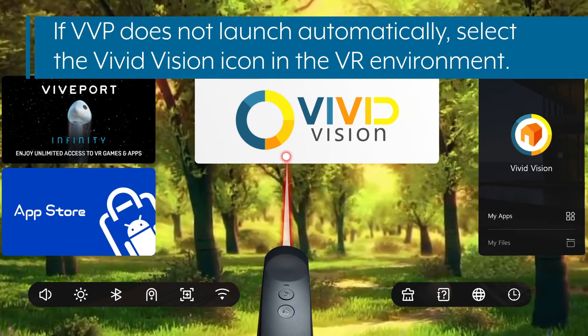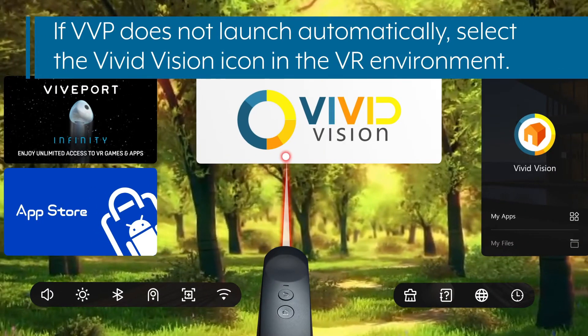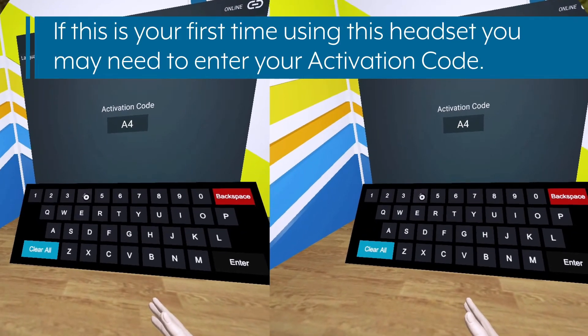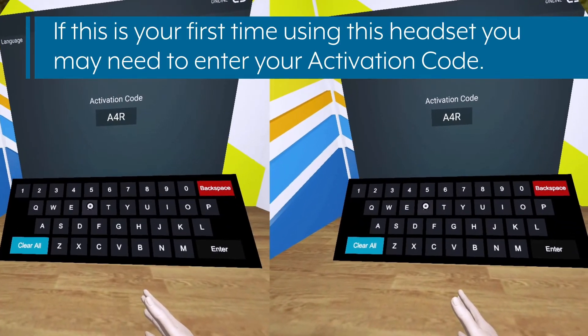If VVP does not launch automatically, select the Vivid Vision icon in the VR environment. If this is your first time using the headset, you may need to enter your activation code.